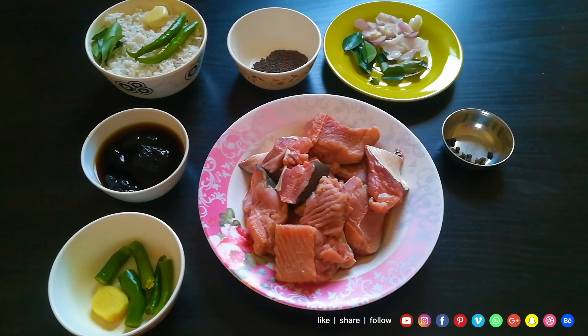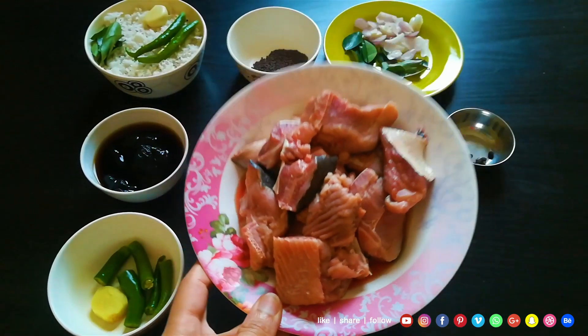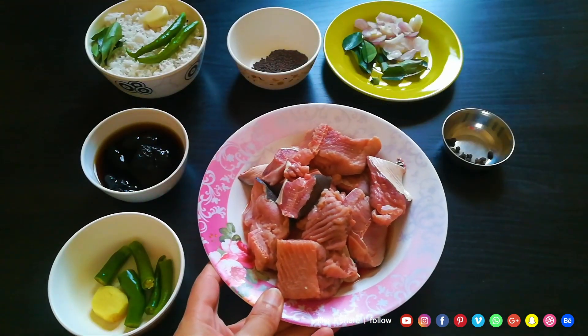This is the first thing I have done in my career. I have cut the mean and cut it off. I have cut it off and cut it off.